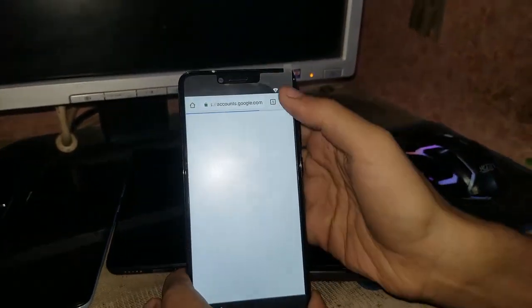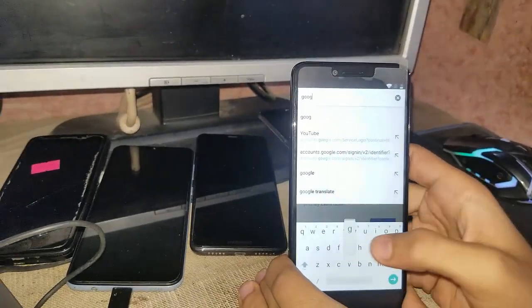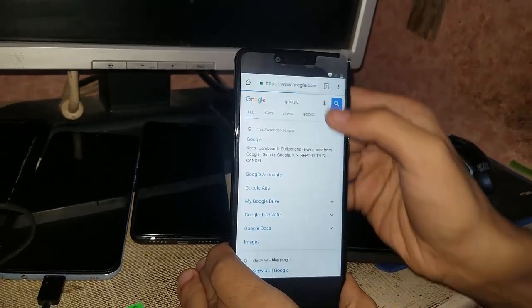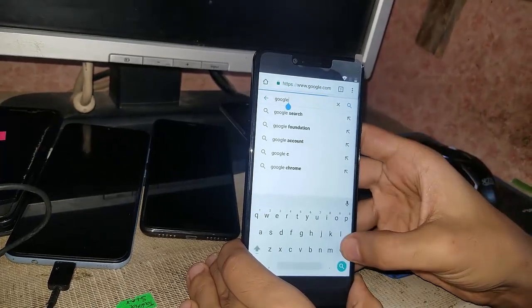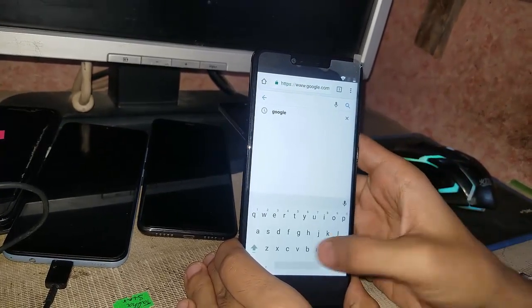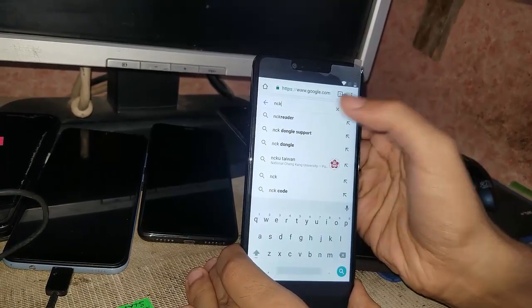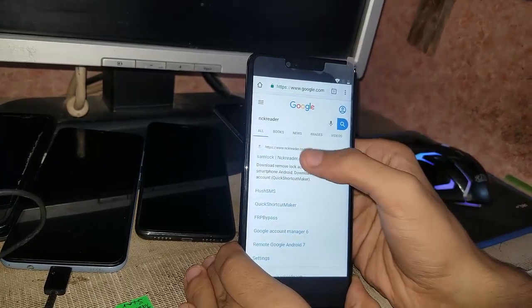Now what you have to do is go to Google first of all. There you have to search 'nckreader' — N-C-K-reader — and touch on the first result.